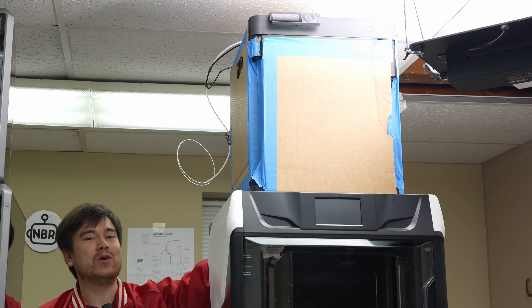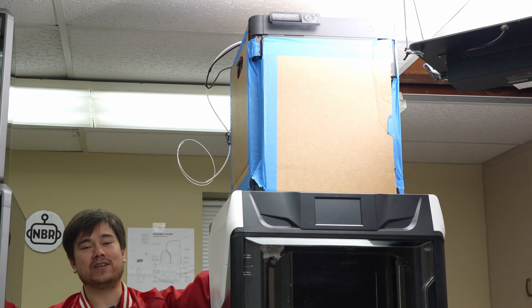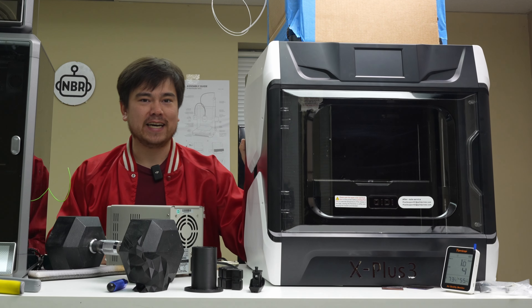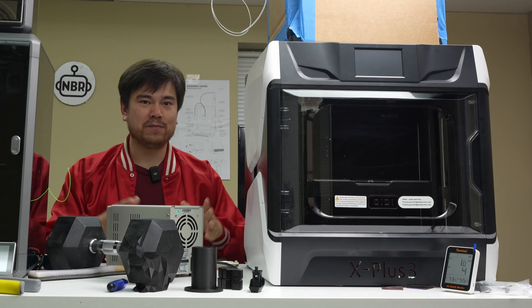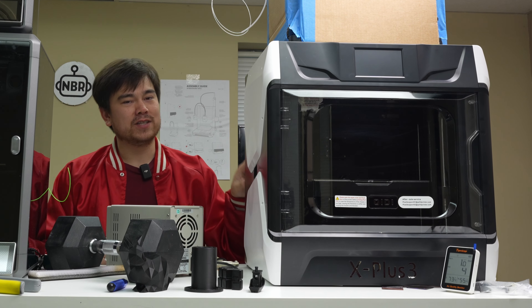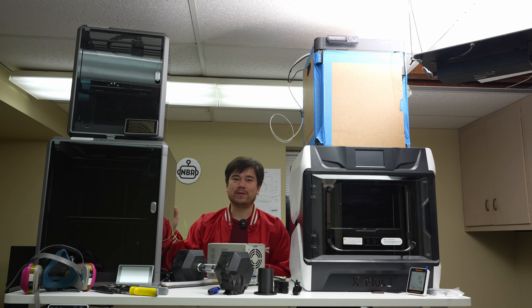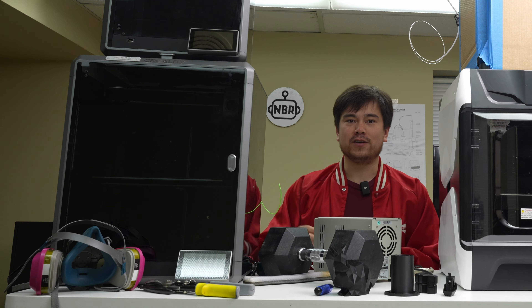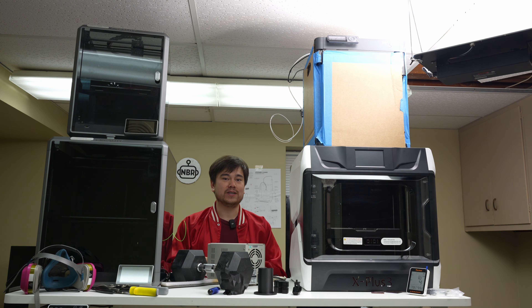The Bamboo Lab P1S is 256 by 256 — a really good medium-sized printer that you'll be able to fit most projects onto. Then stepping up to this Chidi Tech X Plus 3, this is a 275 by 275 build area, so it's just one small step larger. The biggest one on the table is the Creality K1 Max at 300 by 300. Most people would consider this a pretty large build volume — kind of the sweet spot for a large-sized printer.